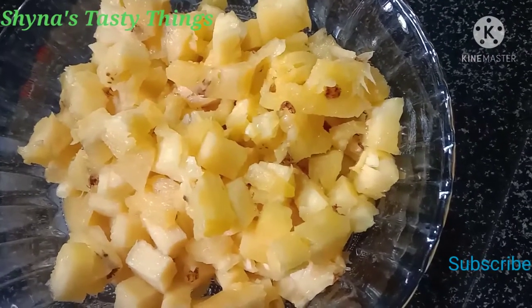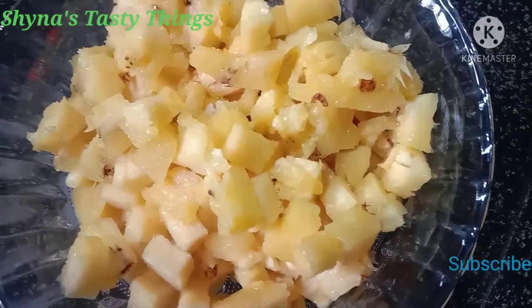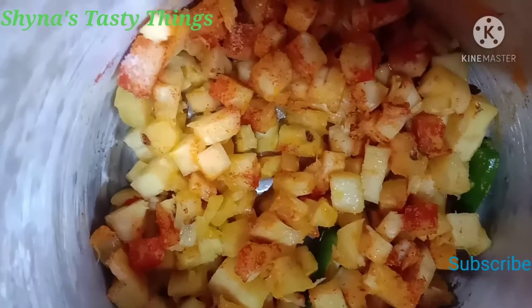I put it in the pan. Let's prepare 20 pieces — give 10 teaspoons of water, 2 teaspoons, and 1 teaspoon.